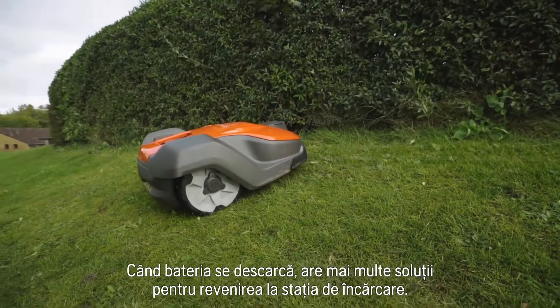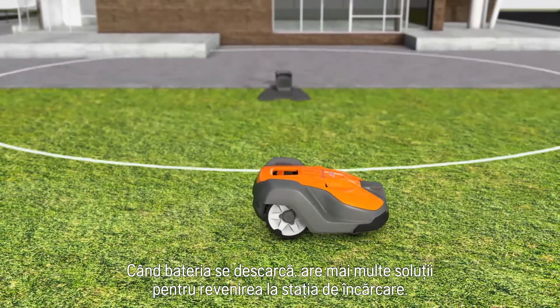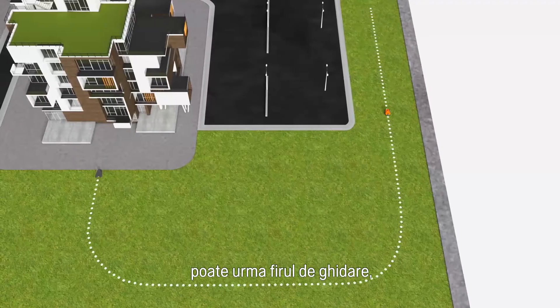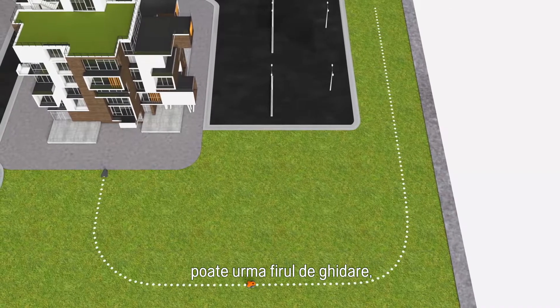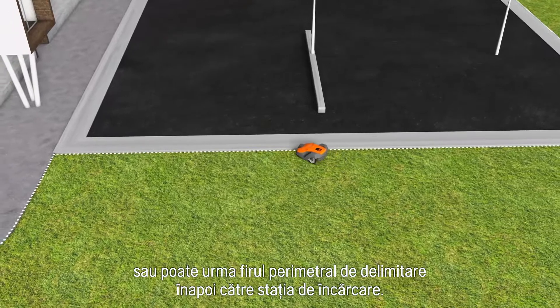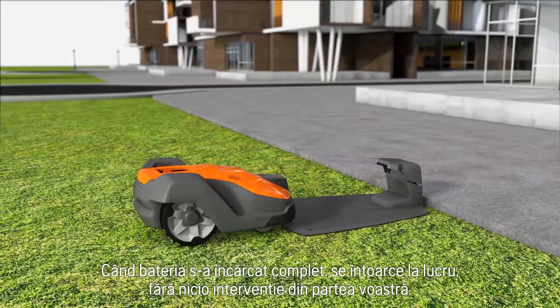When batteries run low, it has several ways to ensure it always returns to the charging station. It can follow a radio signal sent from the charging station, it can follow a guide wire, and it can also follow the boundary wire back to the charging station. When the battery is fully charged, it returns to work without your intervention.